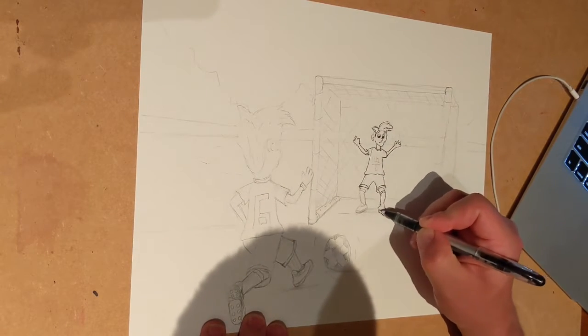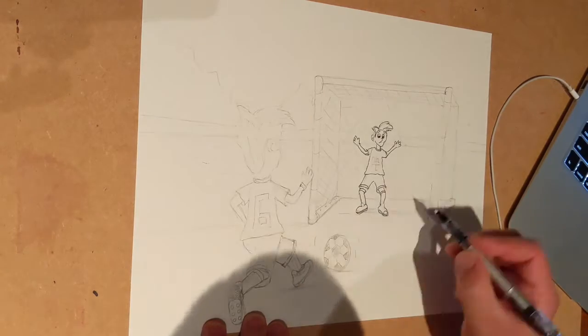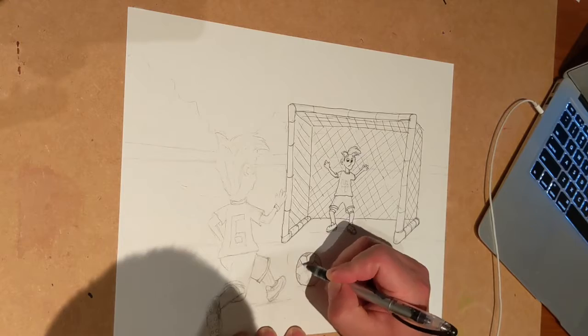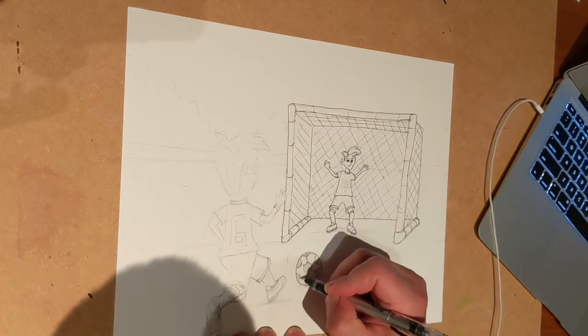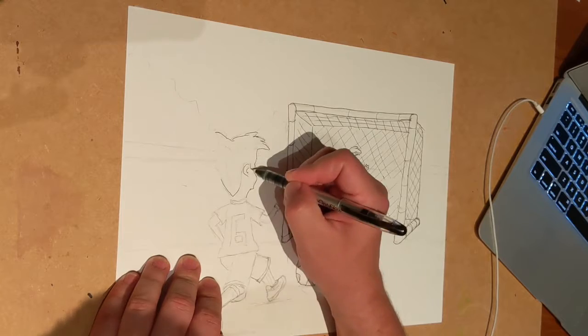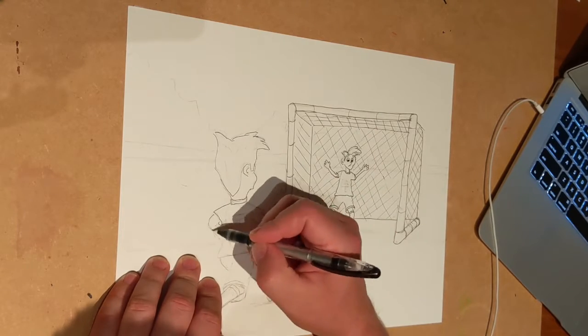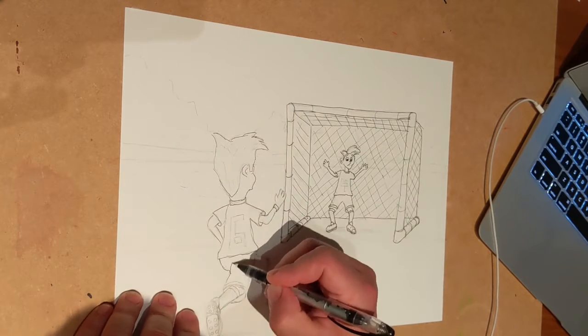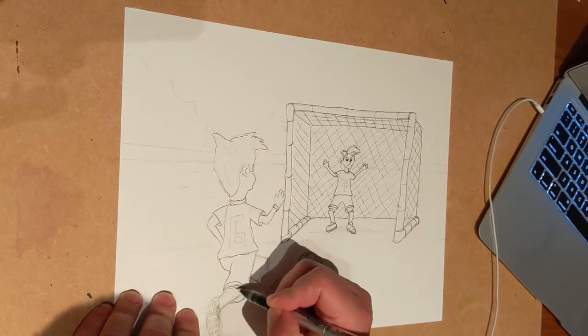First of all, as you can see, I have two characters. You'll notice that their heads are at the exact same level — they're both lined up with a horizon line. That's how you can determine really good scale and really good proportion.